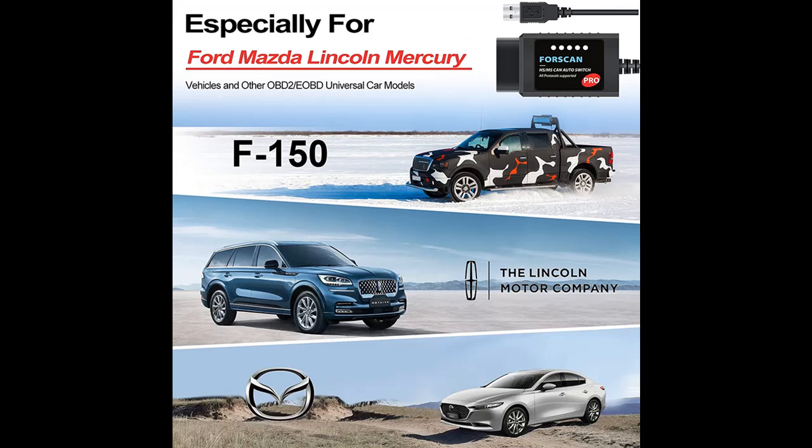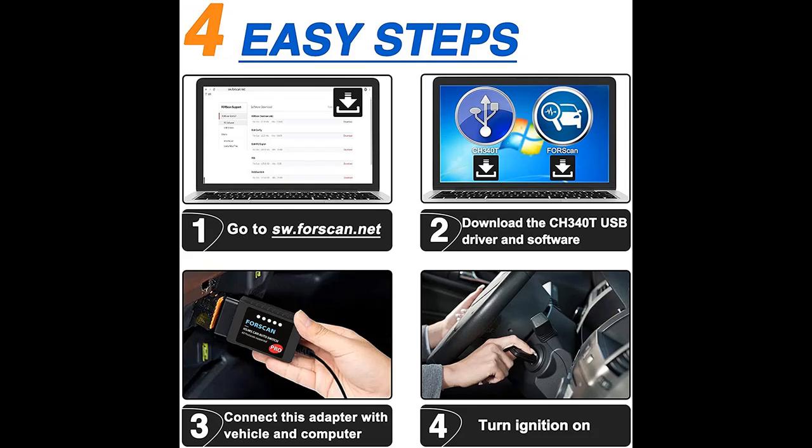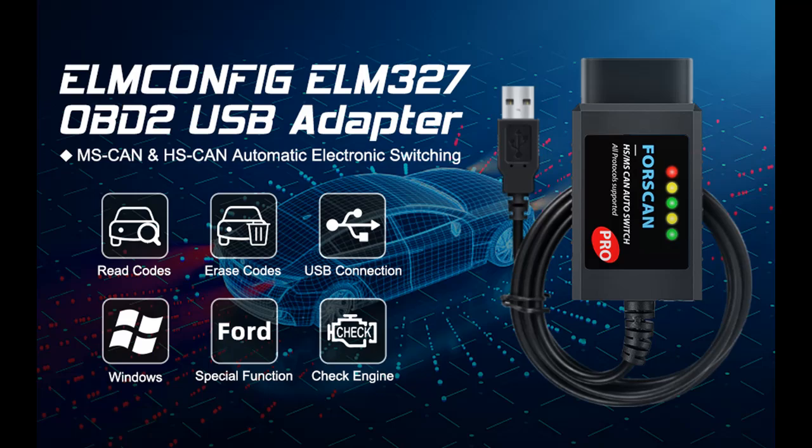Automatic Switch: this ELM-327 OBD-2 adapter can transform medium/high-speed MS-HS CAN automatically — no manual switch needed. It is up to 20 times faster than toggle switch adapters, just plug and play.